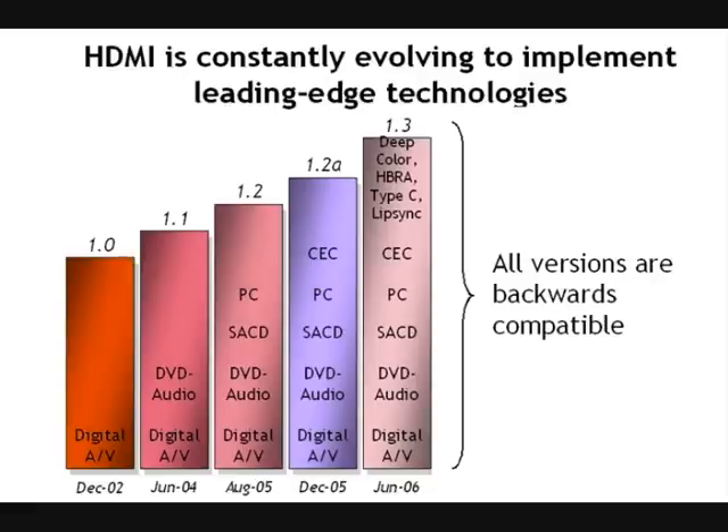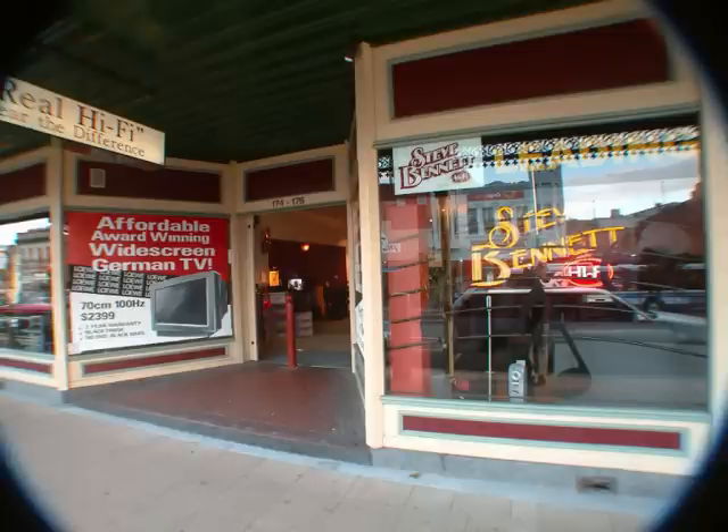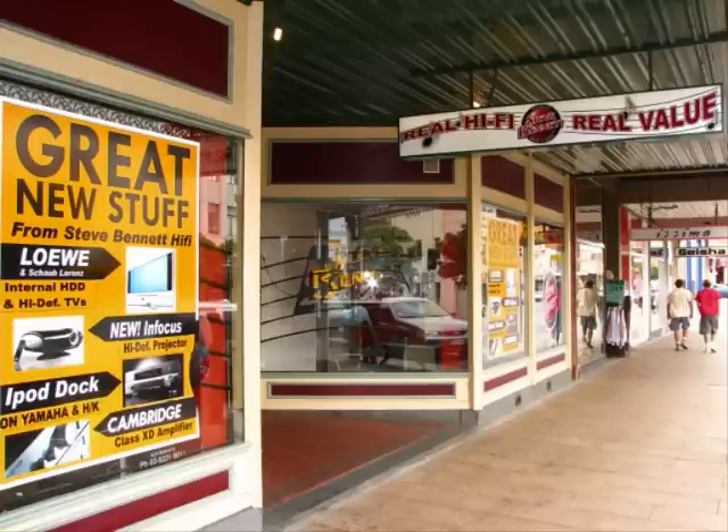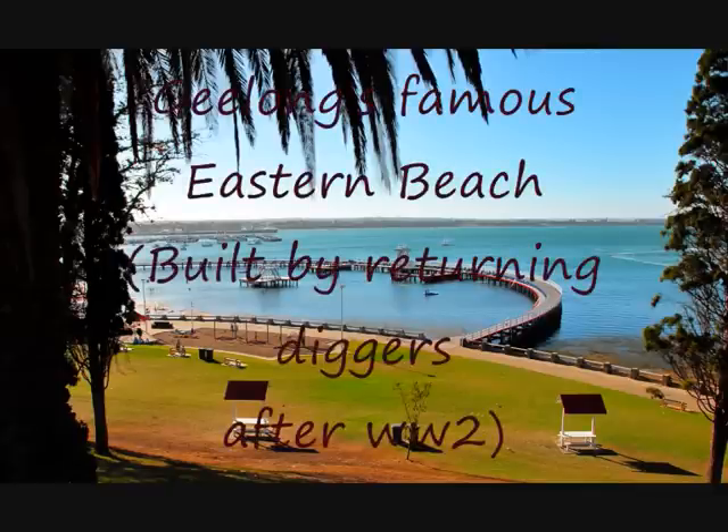Signing off from Steve Bennett Hi-Fi — real hi-fi, real value. Catch our website at www.sbhifi.com.au, or hopefully we'll see you in the store. You'll catch all the team at 174 Ryrie Street, Geelong, phone 0352 216011. Cheerio!